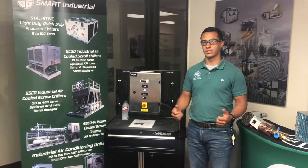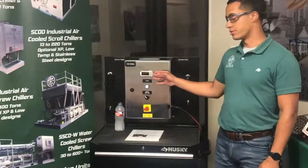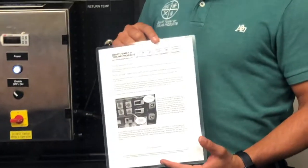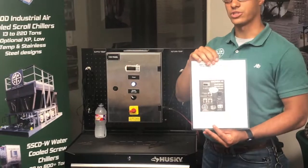Hi everyone, welcome to Smartphone. My name is Josh and I'm going to walk you through our IR-33 Corel controller. To start off, if you've never done this before, make sure you have our service bulletin handy with you. It walks you step by step on how to turn this thing on and go through each set point change.